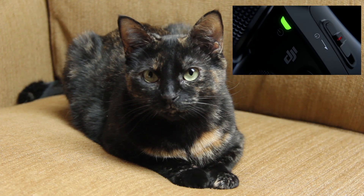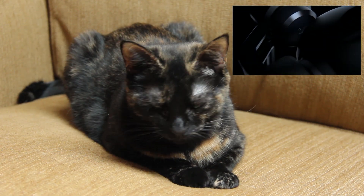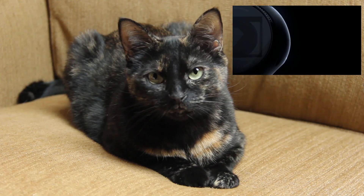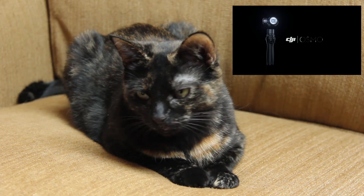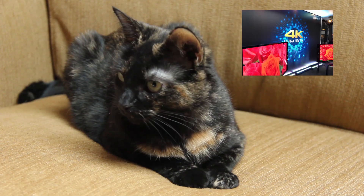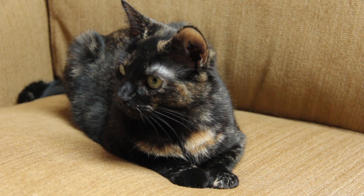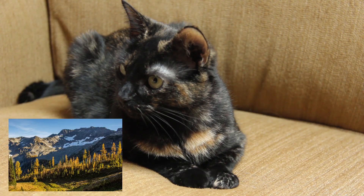First of all, the gimbal is stabilized on three axes by brushless motors that should counteract the wobbles of even the most unsteady cameraman. The camera is no slouch either, being capable of 4K video, slow motion HD video, and 12 megapixel still photos.